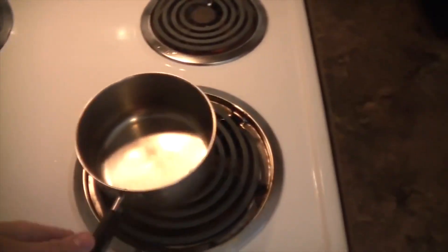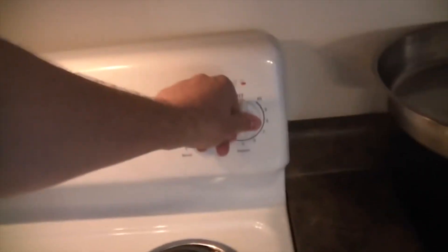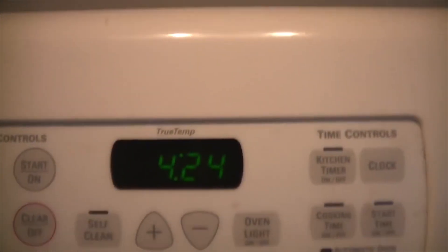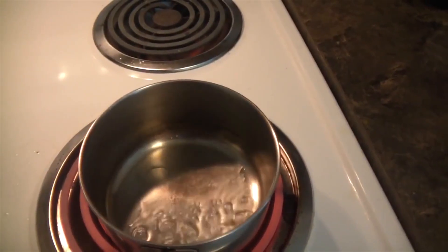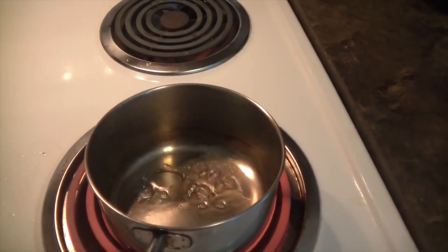So we got this pan, like a regular pan, and we're gonna turn this on. But remember, safety is first — kids, you're gonna need adult supervision. We're gonna leave it for a minute and then put a little bit of water. You see how the water is boiling out because it's too hot.